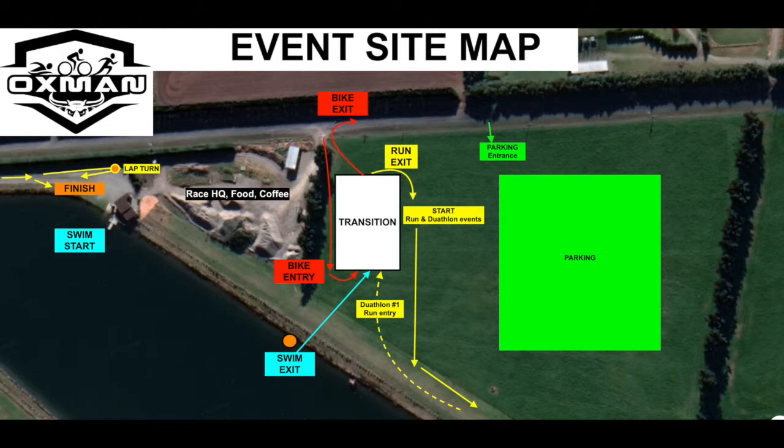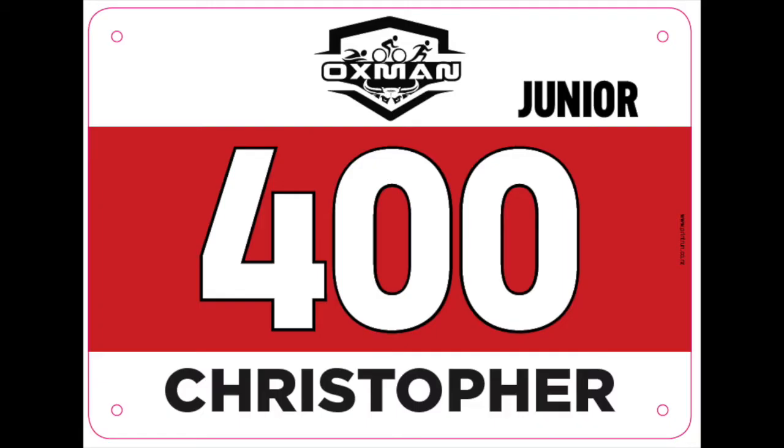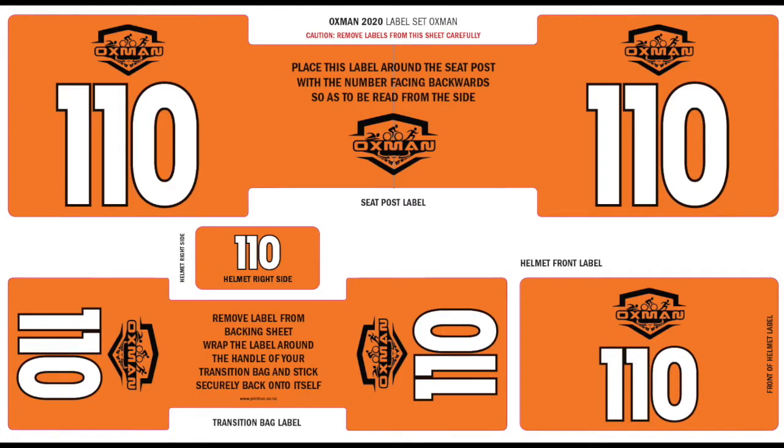It's a slightly different layout to the very first year. When you collect your race numbers you'll get a number to be worn on the front during the run leg — it's optional on the bike or during the swim leg. You'll also receive a set of stickers including a number for the seat tube on your bike, two stickers for your helmet (the large one on the front, the smaller one on the side), and one additional bag tag for the bag drop area.